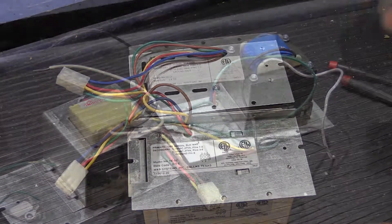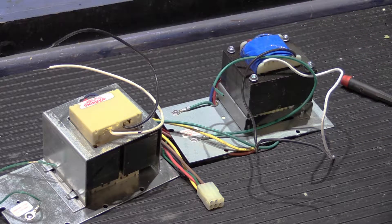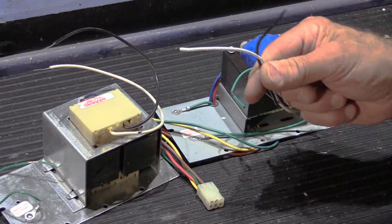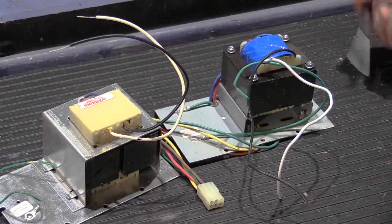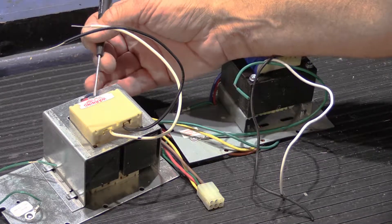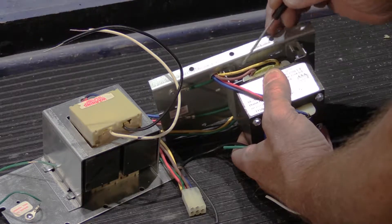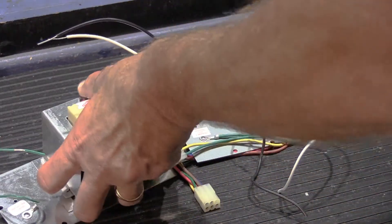Looking at the actual transformers themselves, they are quite large, beefy transformers. On each one, we're looking at the primary side with the black and white 120-volt input wires, and on the secondary side, both have blue and red output wires. Tilting it up, the other secondary output on both is yellow and brown, which corresponds with the label.